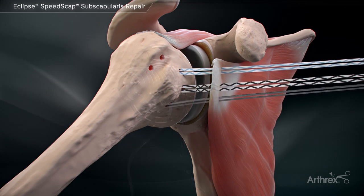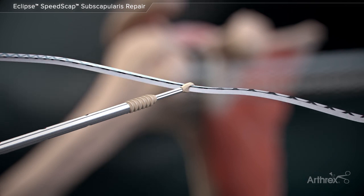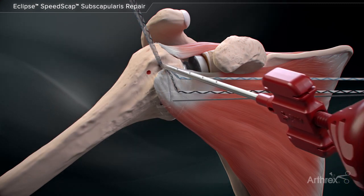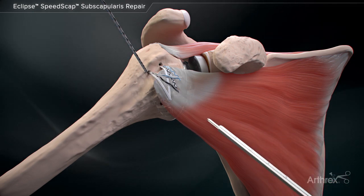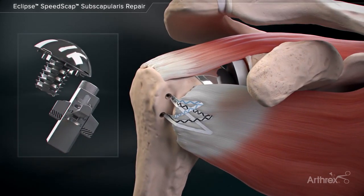Secure one limb from each FibreTac DR anchor, three altogether, and insert through the eyelet of a 3.9 mm swivel lock anchor. Finalize tension of the labral tape suture prior to inserting the eyelet into the prepared socket. This completes the knotless double row Eclipse speed scap repair.